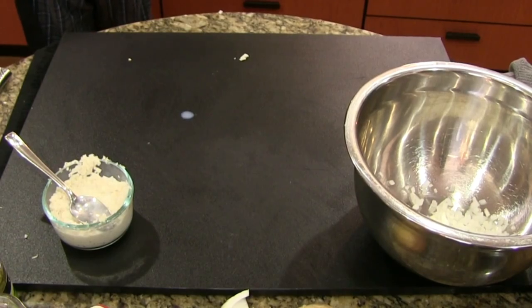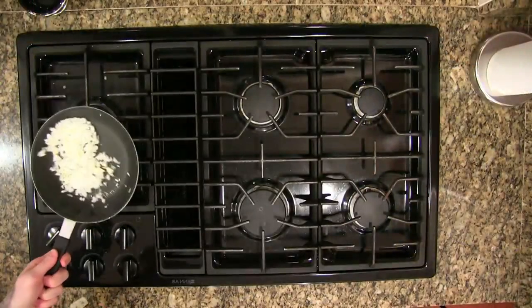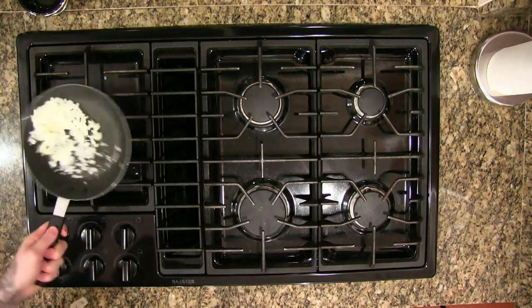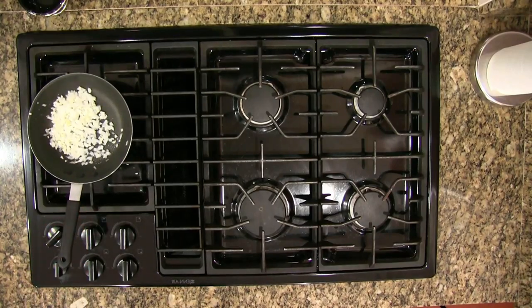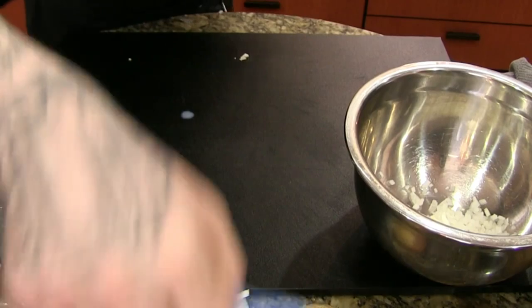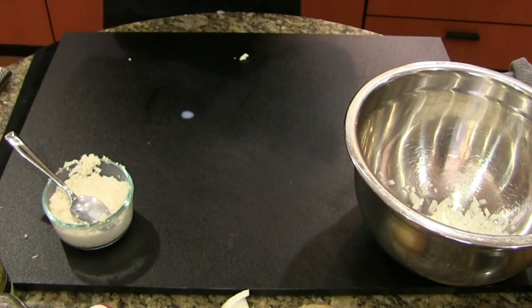That pan's a little hotter than I'd like — turn that down. This burner loves to go boom. Just trying to sweat some of the moisture off the onions. Thank you to anybody that is subbing or resubbing during this time — I can't look at the chat while I'm on the cutting board, but I appreciate you.